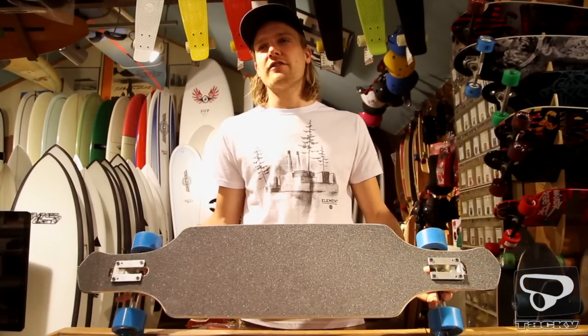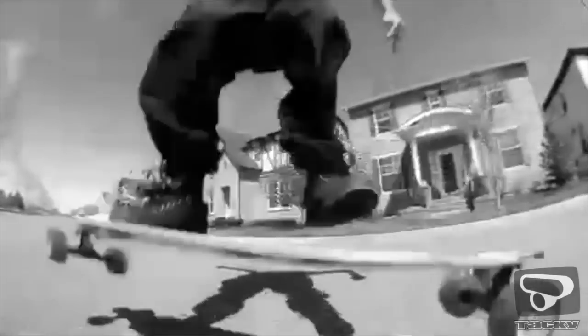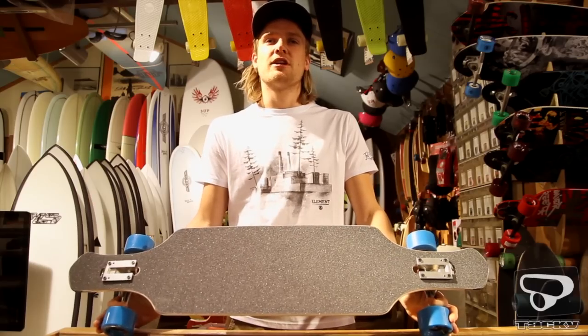Never Summer maakt collectief een van de meest duurzame boards op de markt. En omdat de kwaliteit zo goed is, geven ze drie jaar volledige garantie op materialen en op de bouw van het board. Ze worden op dezelfde manier gemaakt als de snowboards, en de kwaliteit van de snowboards hebben ze in de loop der jaren wel bewezen.